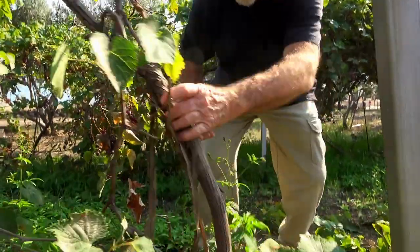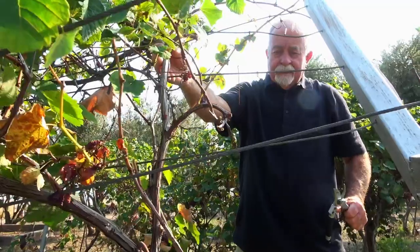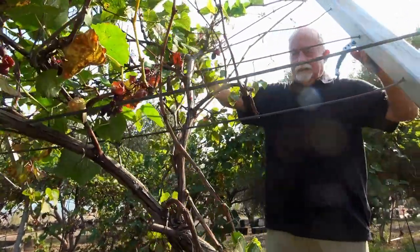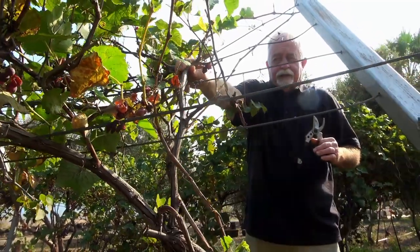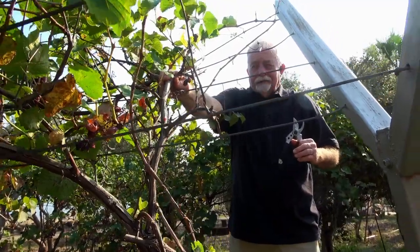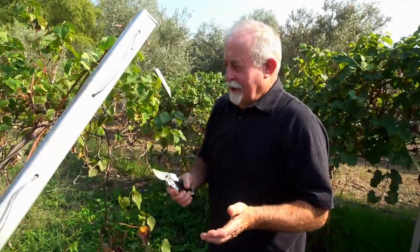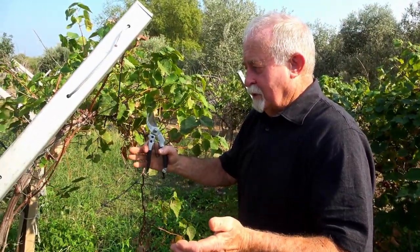This is an important part to understand — this is the main trunk, and this is what we call the vine, which represents the Savior. When we prune, we bring all the pruning back so it's connected closer to the main trunk or the vine, and then the production will be more productive because it's closer to the vine. The scriptures tell us he will purge and bless us — and that's how he does it when we're closer to the vine.